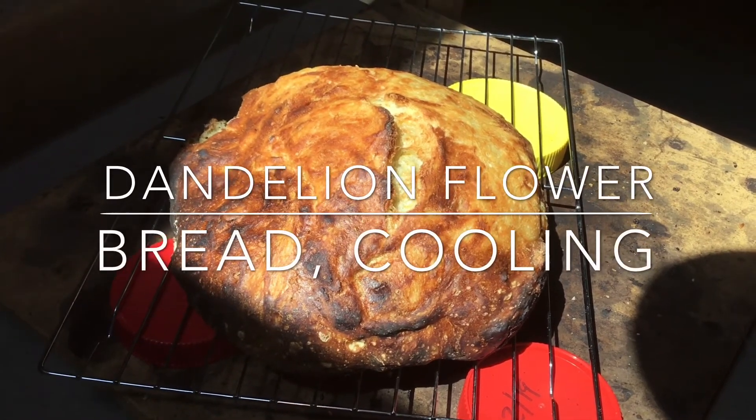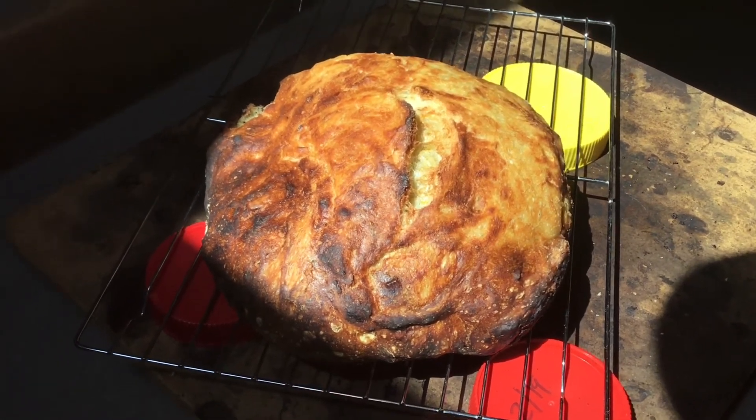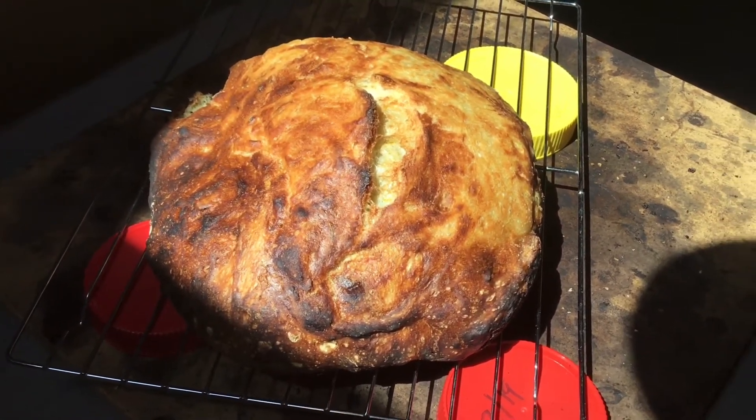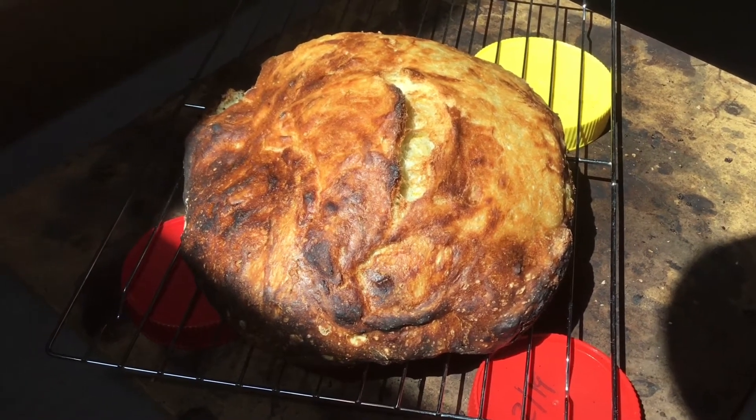Okay y'all, there it is — it's out of the oven. The pinging and crackling sounds are so faint I know this device is not going to pick them up. What you hear in the background is my dog.